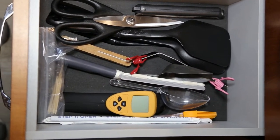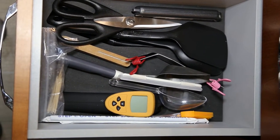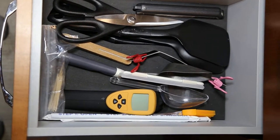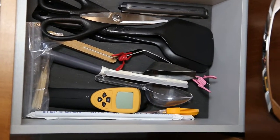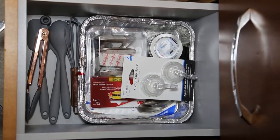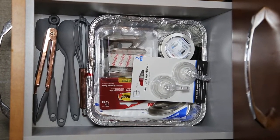In the next drawer, we have an instant-read thermometer, a pair of scissors, some spatulas and plastic spoons, a grill scraper, some scoops, a zester grater for cheese, a non-contact thermometer, a silicone brush, a few straws, and some toothpicks. In our bottom drawer, we have our remaining utensils as well as more aluminum trays — it's our general junk drawer.